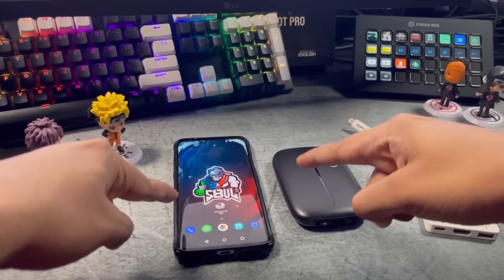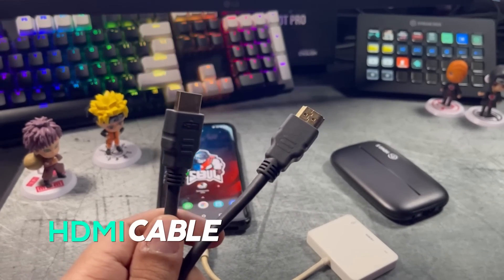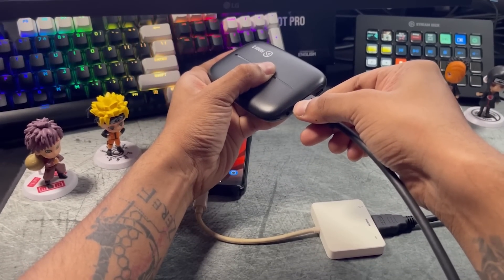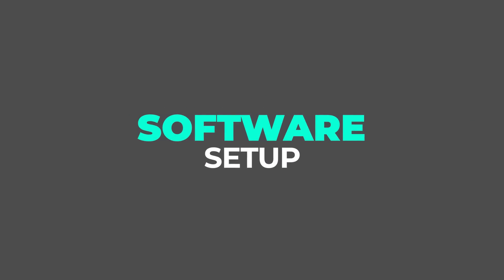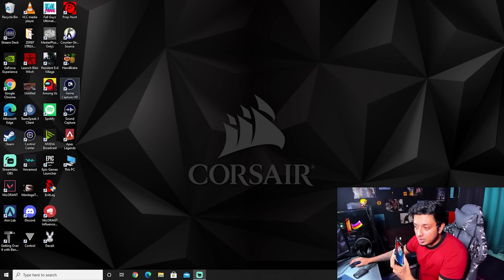Let's start the phone capture card adapter connection. Once the hardware setup of the HD60S is done, we move to the software. You need to download Game Capture HD from the official Elgato website, and inside the drivers you'll find the HD60S — run that installer. You just need to keep it installed; you won't actively use this software after setup.